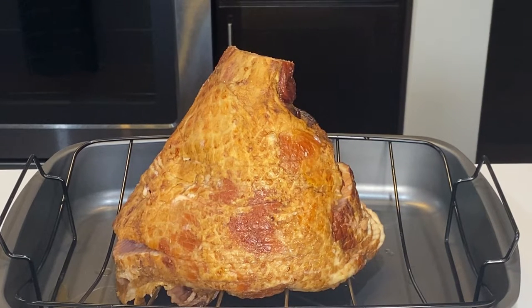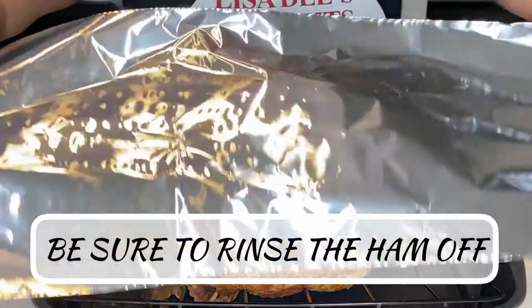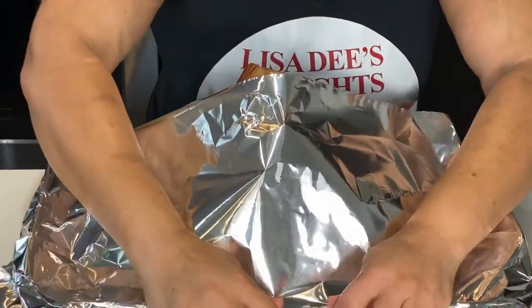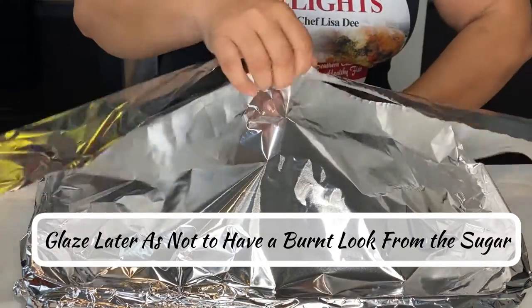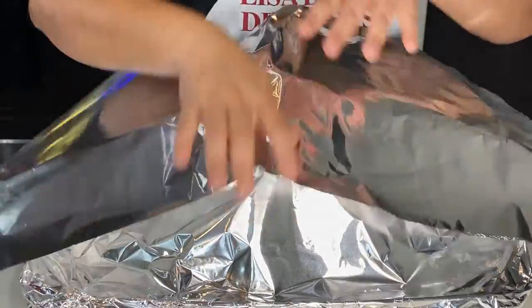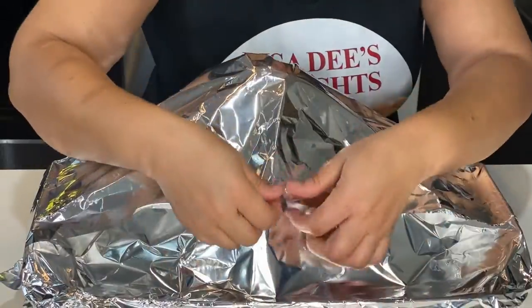You're going to need a ham — I have an eight-pound fully cooked spiral ham. It comes with its own little seasoning packet, but in my house that's a no-no, we consider that trash. I'm going to show you a way better, super yummy glaze. Start by preheating your oven to 325, then tightly cover the ham with aluminum foil. The ham is already cooked, so we just need to bring it up to temperature. I recommend using a meat thermometer so you don't overcook your ham, because a dry spiral ham is not delightful.